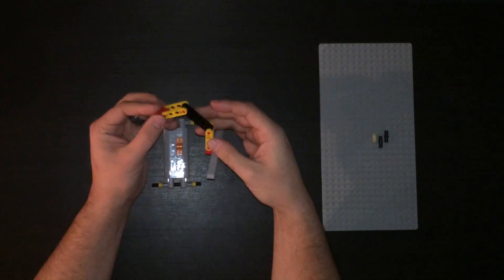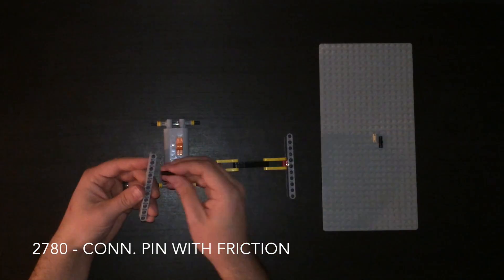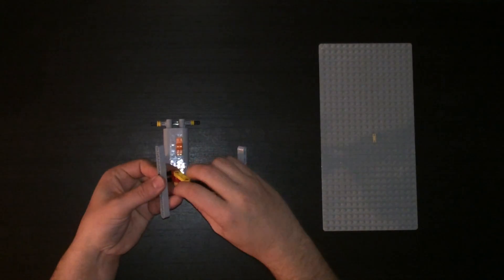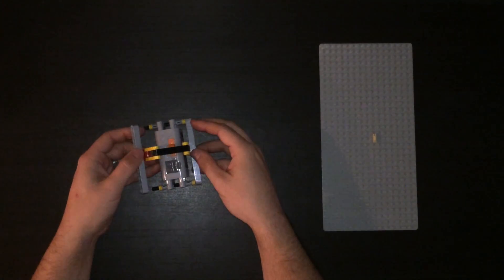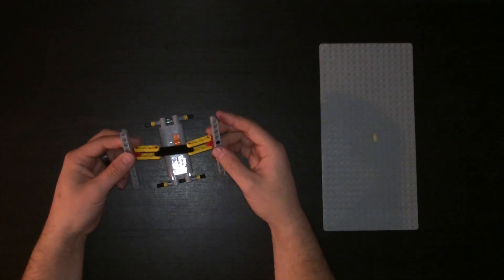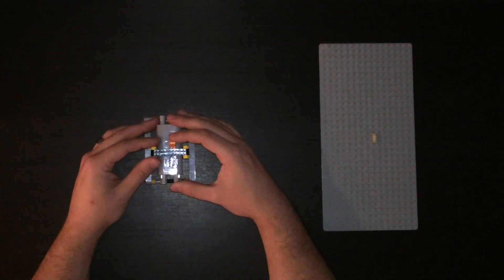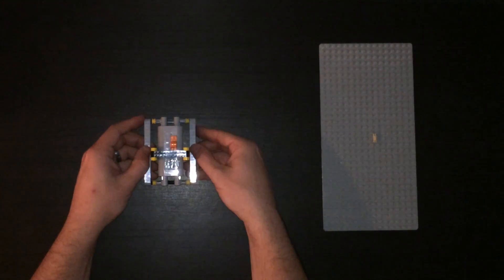Just like that. And then on the other side, one and two. One side in. There we go. You'll notice it can still slide all the way. And of course, we have one piece left.